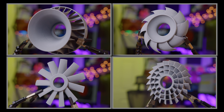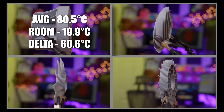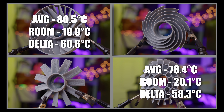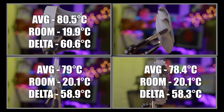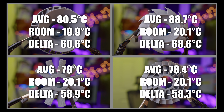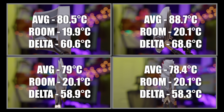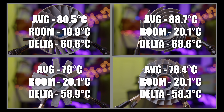The Francis Turbine came in with an average temperature of 80.5°C at a room temperature of 19.9°C, giving us a delta of 60.6. The OFSD came in with an average temperature of 78.4°C at a room temperature of 20.1°C, giving us a delta of 58.3. The Osprey fan came in with an average temperature of 79°C at a room temperature of 20.1°C, giving us a delta of 58.9. The Scooper Drooper came in with an average temperature of 88.7°C at a room temperature of 20.1°C, giving us a delta of 68.6. Placing the OFSD in first, the Osprey in second, the Francis Turbine in third, and the Scooper Drooper in fourth — but it still didn't throttle.